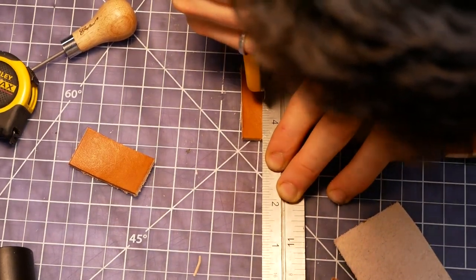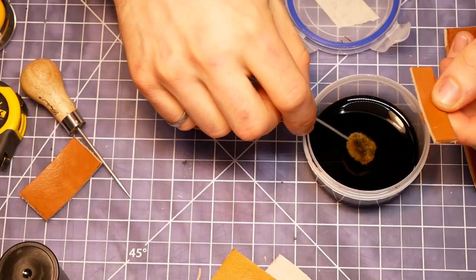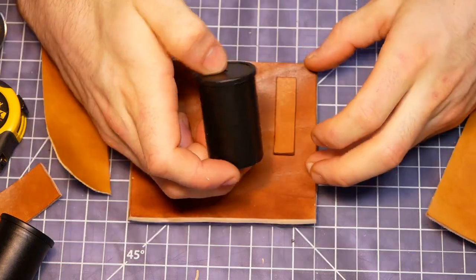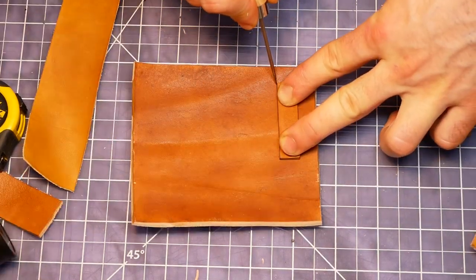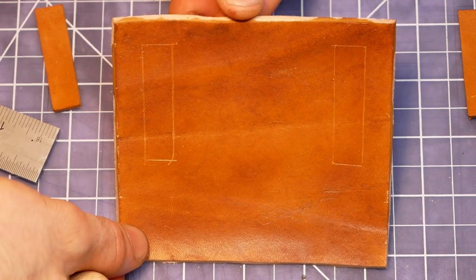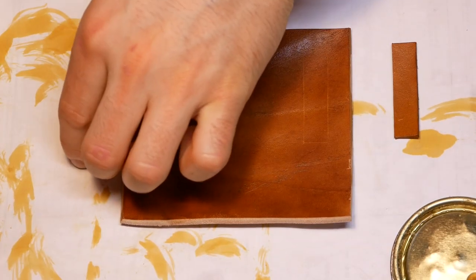Next, I trimmed the spacers to their final size. The purpose of these spacers is to move the 35mm film canisters away from the backing piece. This makes sure the caps of the canisters aren't pressed against the backing and are easy to remove and replace. I used contact cement to attach the spacers to the backing.